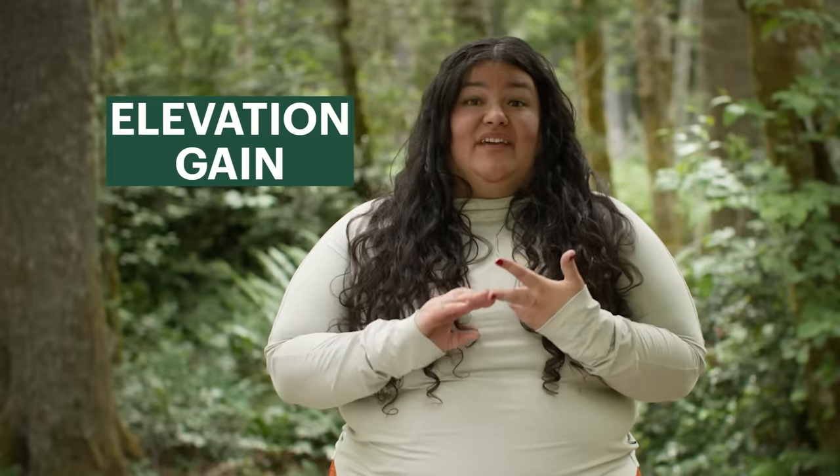Let's talk about how to pick a hike. There are a lot of things you can consider when choosing something that's right for you — whether it's distance, elevation gain, the terrain, or how much you'll be carrying. All of these things can make a big difference in how that hike is going to feel for you and how much training you need to do.